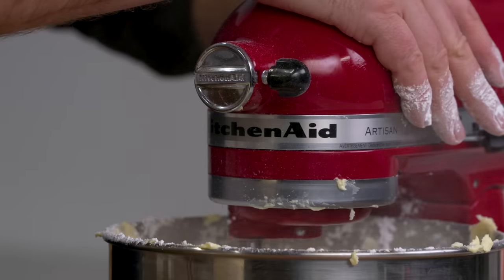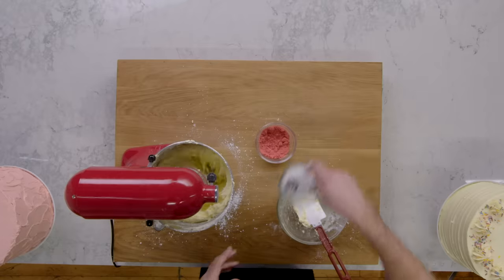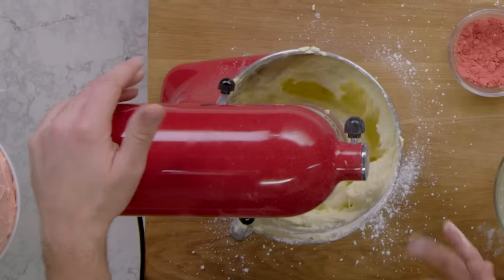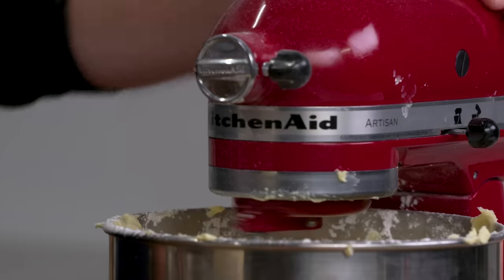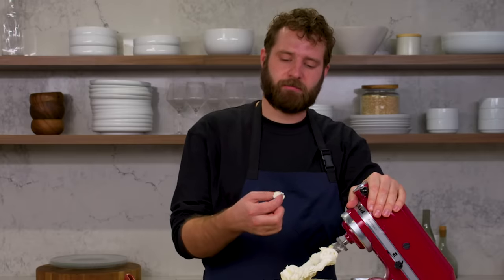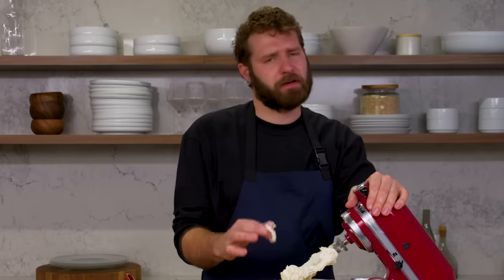Now it's totally brought together — it's made this super thick paste. We're going to start kicking it up to beat some air into it; this is about the time you can add your salt. You want it to beat into kind of a cloud, just like a really fluffy, easy-to-work-with buttercream. I'm still feeling a little bit of the sugar, so we'll keep it going just a bit longer.